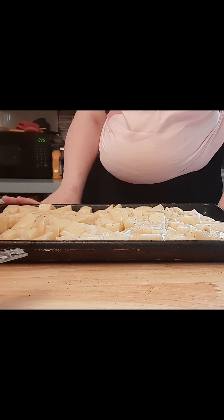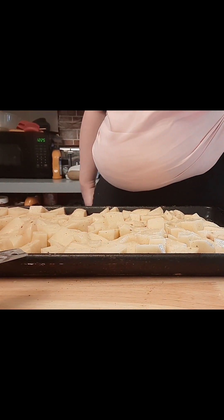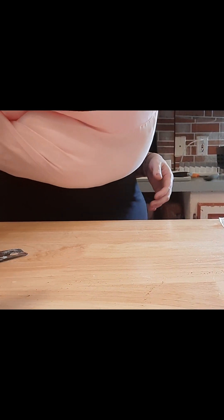We're not going to touch it, we're not going to bother it — we're just going to stick it in the oven. Twenty minutes. Now we're going to get our breading together for our fish.